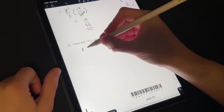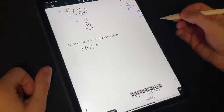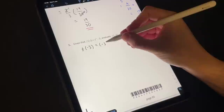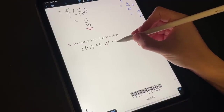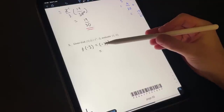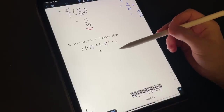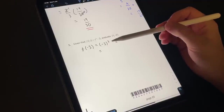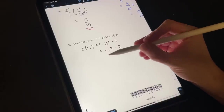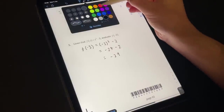Should be pretty straightforward. f of negative three — so anywhere we see an x we just want to simply input minus three. So we're going to get minus three cubed minus two. Well, minus three cubed is just the negative version of three cubed, because it goes minus, plus, minus as the power of three. So three cubed is twenty-seven, so it's going to be negative twenty-seven minus two, which simply equals minus twenty-nine.